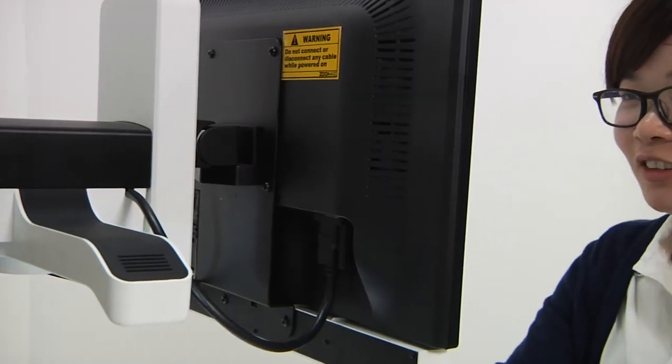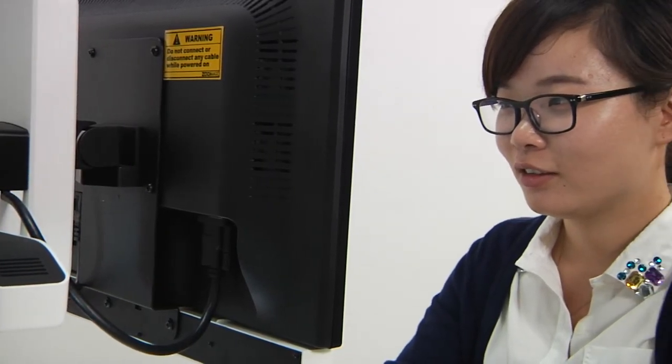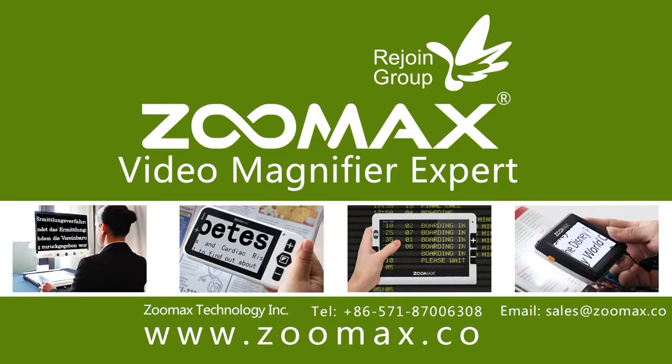Even with those excellent features, Panda is still affordable for most users. For more information, please visit our website at www.zoomax.co or send an email to marketing@zoomax.co.